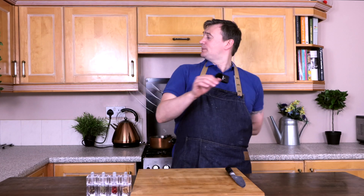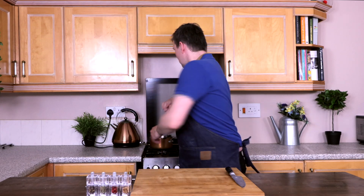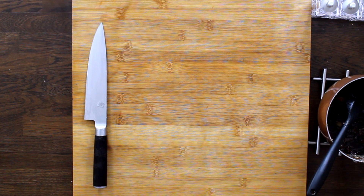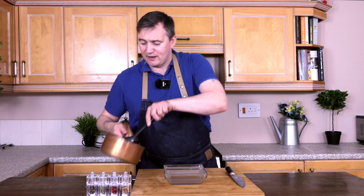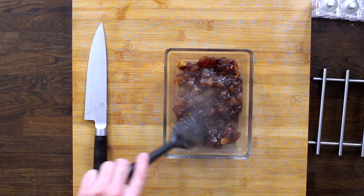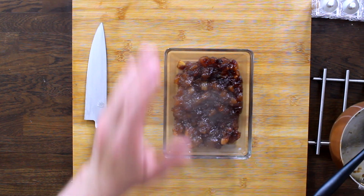Our apple chutney has been on the stove for about an hour. We're just going to take it off the stove and plonk it on the side because it's going to be red hot. We're going to put it into a glass dish — pour that in. And as you can see, it looks absolutely incredible.